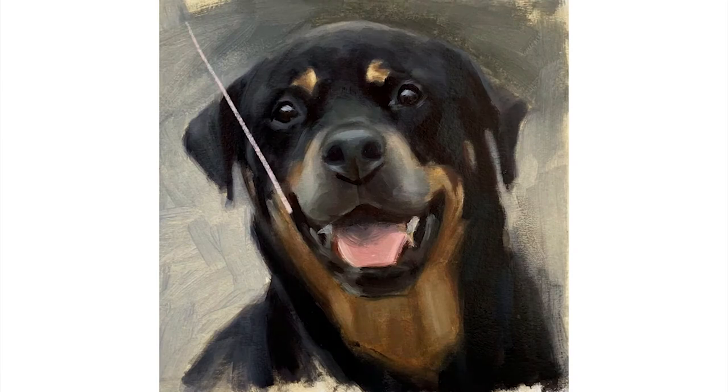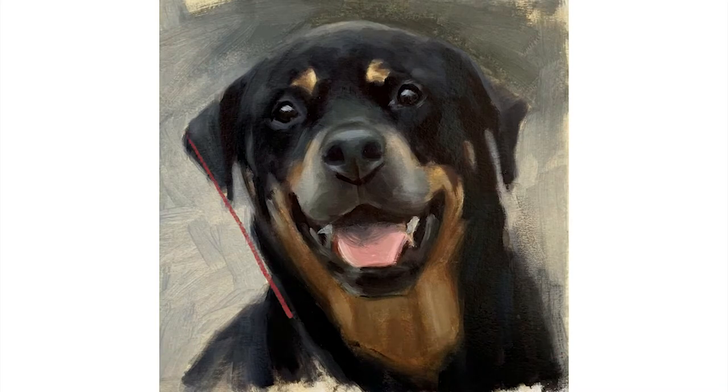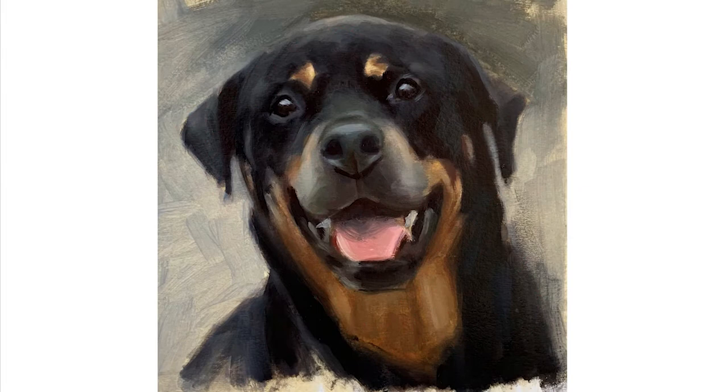I also wanted to talk briefly about the directional rhythm of this painting. If you view your painting as a set of shapes, it will help you make good decisions about how to balance your picture. Here I've balanced the top right area with the bottom left area. The energy of this painting is running from the bottom right to the top left, and I've consciously exaggerated this with my brush strokes in the neck, which helps give the painting that sense of rhythm.